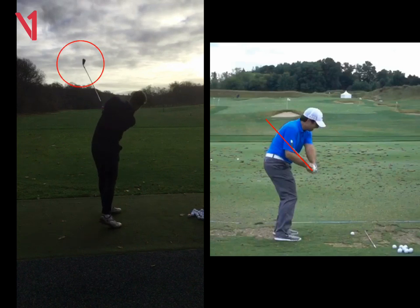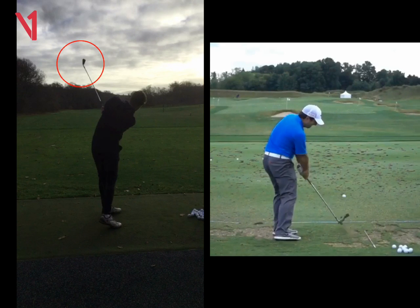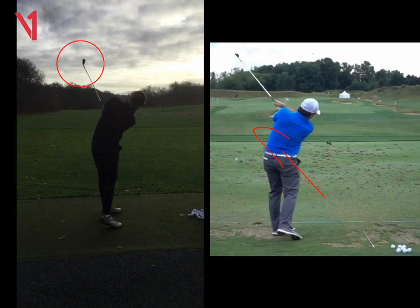And up here the face is quite open. Where if you look at Molinari's, his club is working and we can see already that club face is closing there. When he comes up, it's a very different looking follow-through to yours. So work on that for me, Dylan, and you'll get some great results. Thank you.